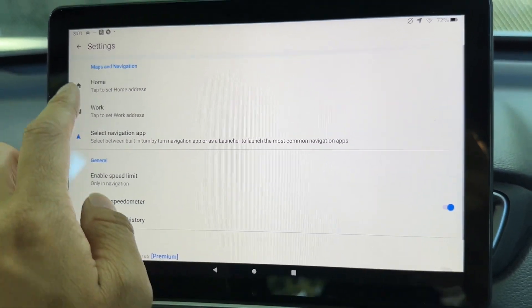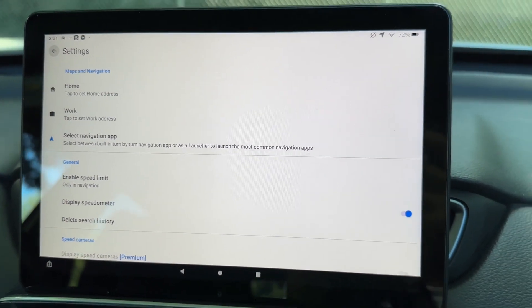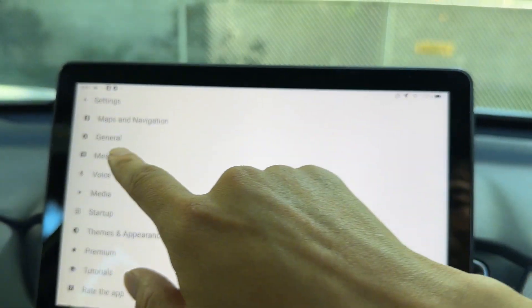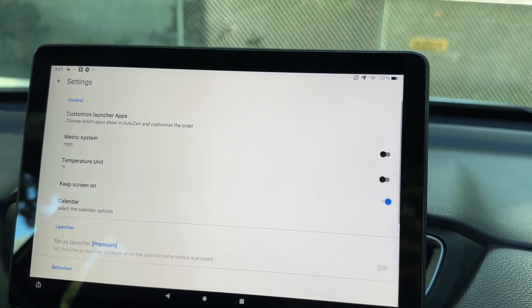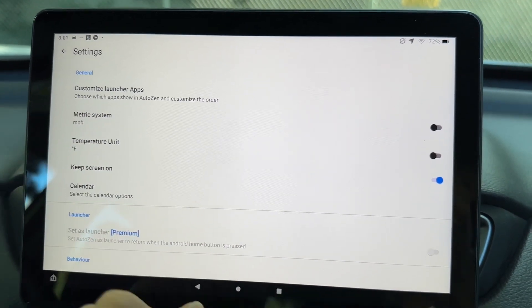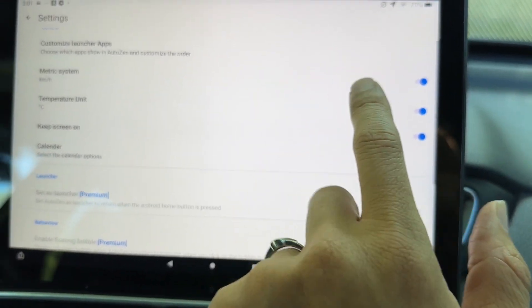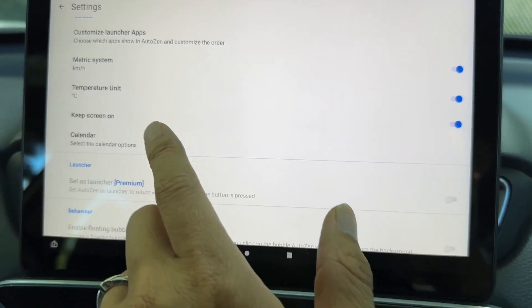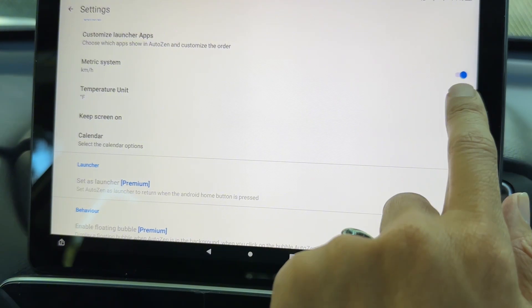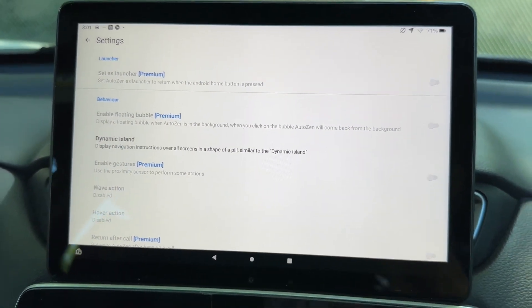You can set a home street address and work street address for faster navigation when you want to go home or to work. Under General settings, you can customize launcher apps — choose which apps to show. You can set speed units to miles per hour or kilometers per hour, and temperature to Celsius or Fahrenheit. The app will also display the weather.